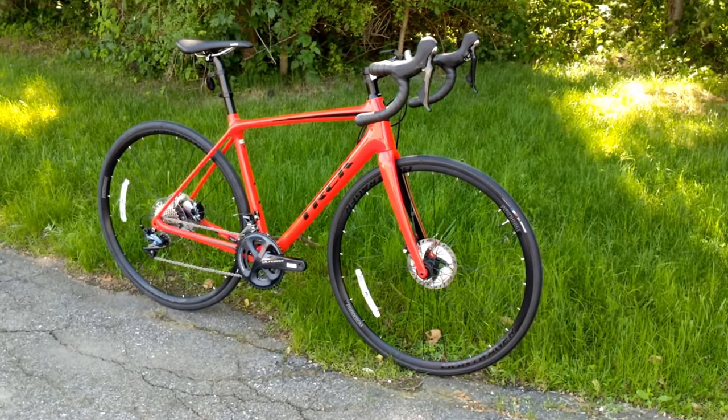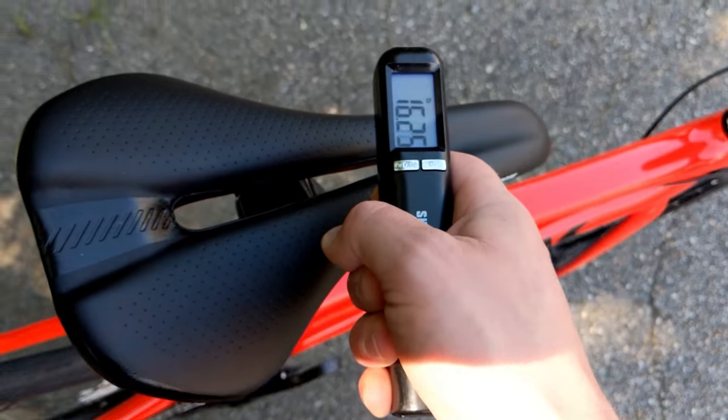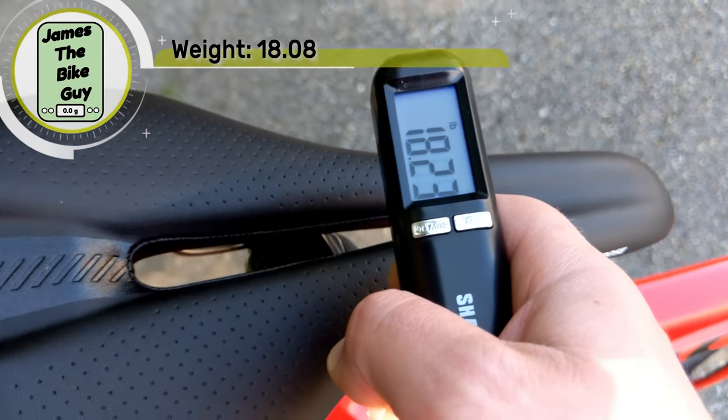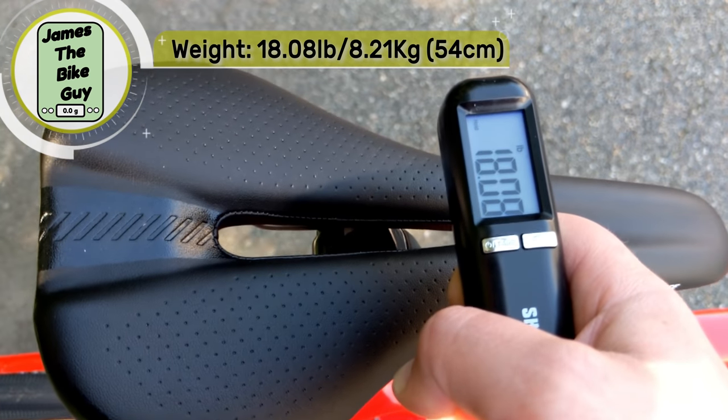Let's go ahead and find out what it weighs. The Trek Émonda SL6 disc in a size 54 is going to come in and weigh 18.08 pounds.